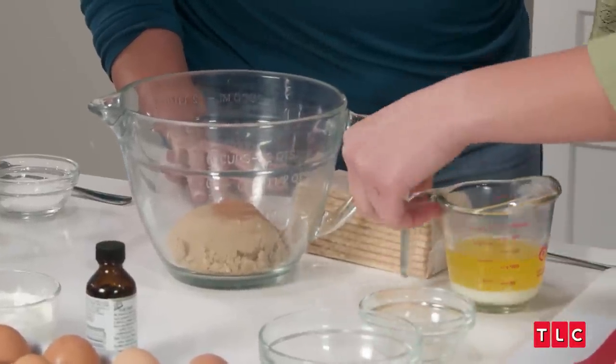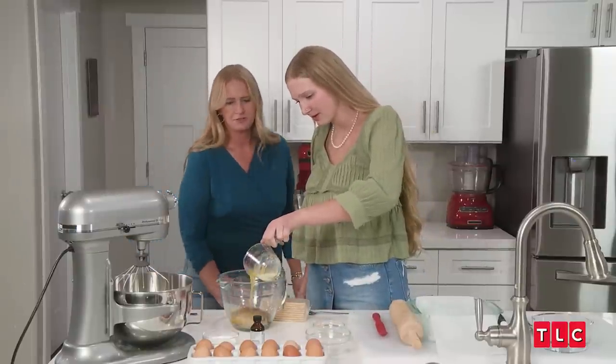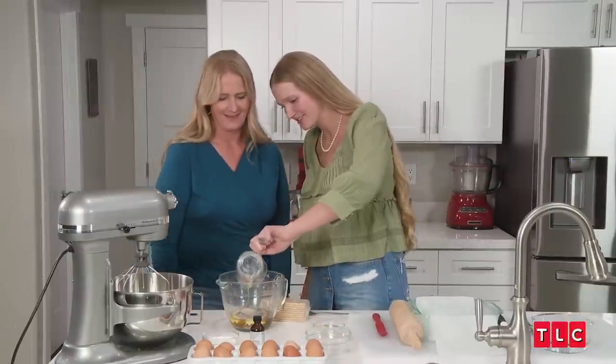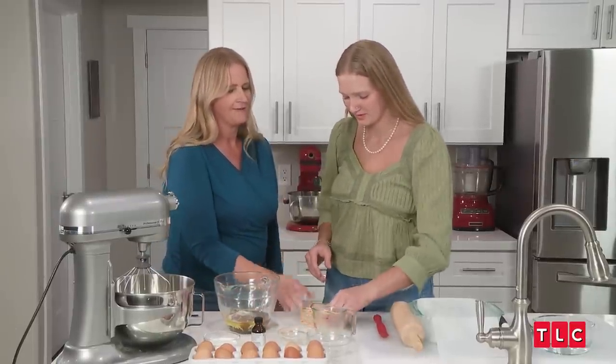Why do you cool the butter instead of putting it in hot? Because I don't want it to burn me. Just pour it down low so it doesn't splatter. And then take this and you just hit the snot out of it.